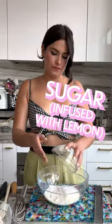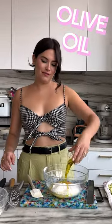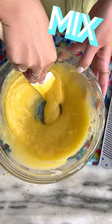Sugar, eggs, Greek yogurt, olive oil, some vanilla extract. Mix this together.